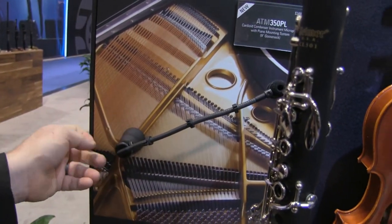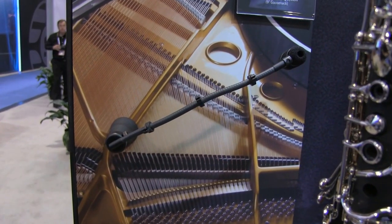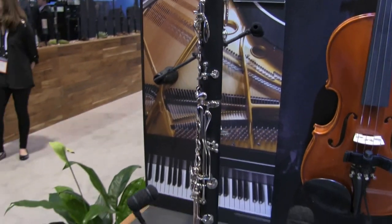Here we have a metal board showing our piano micing system — you can see it's very rigid in the sense that it's not going to move. We're on a vertical surface and it's not scooching down. That's a nine-inch gooseneck, and you'd typically use that in a pair for micing a grand or baby grand. And that's the new ATM 350A microphone mounting system from Audio-Technica.